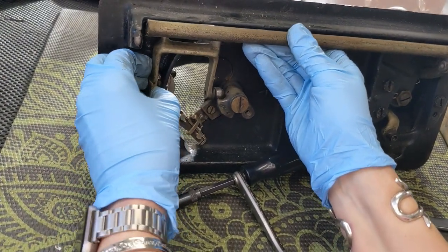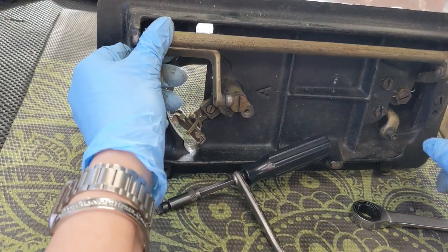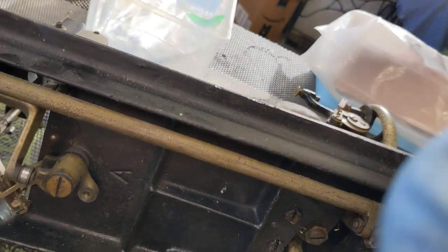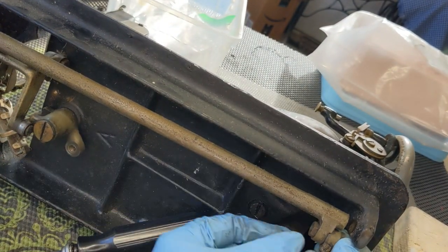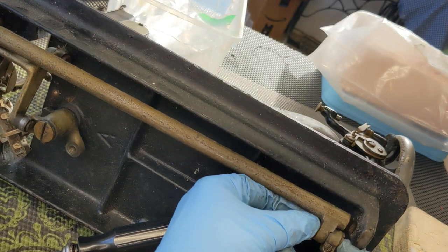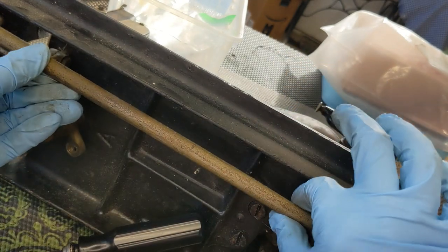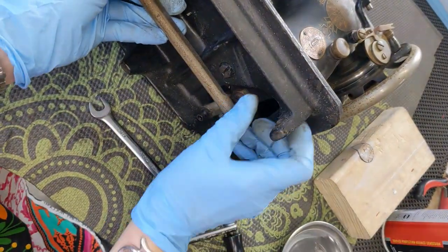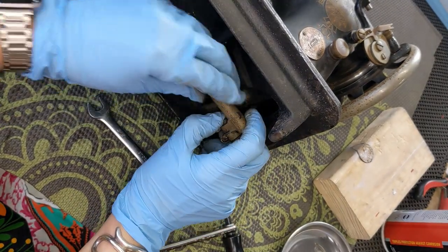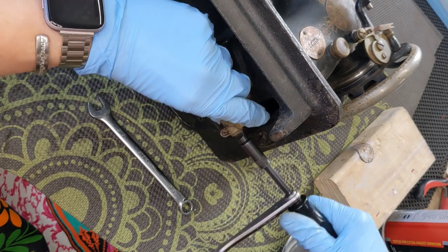I am just going to tap that part out there. Now down here at this end, the last thing I need to do to remove it is there is a little nut here and a flat head screw on this side that I need to release, and then that is going to let this bar come free. This is a little 3/8 inch nut, and that came off pretty easily.